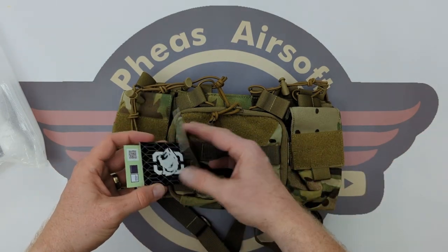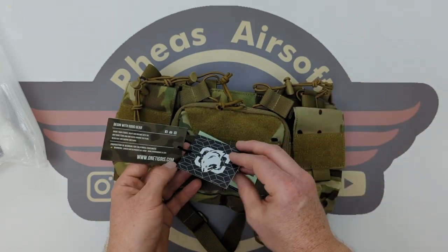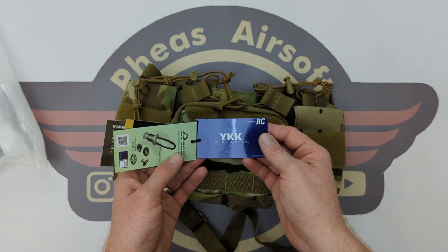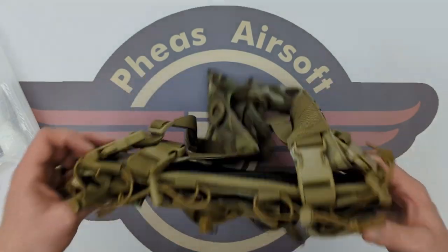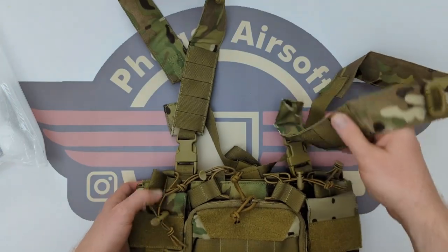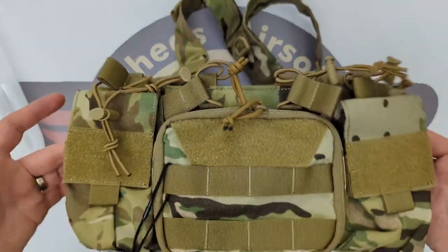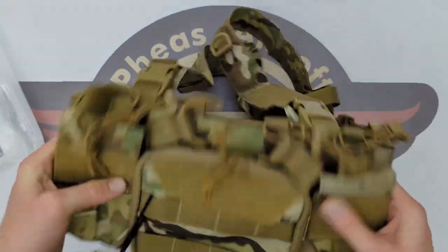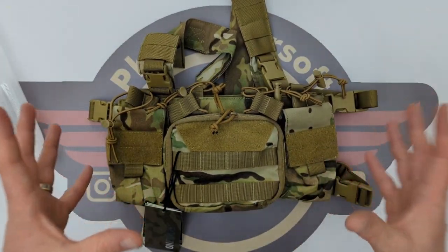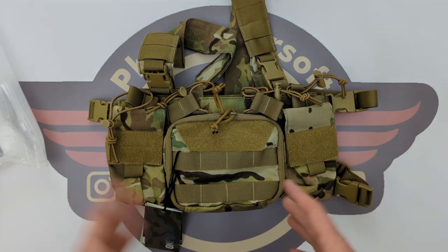So we've got the OneTigris label, which is giving you their usual sales stuff about the company, a little bit about the quality warranty, the DuraFlex buckles that they're using, and there's a YKK zip on there as well. Now, first thing I'm going to tell you is this is ridiculously lightweight - it's about 520 grams, so it is really lightweight. I'm impressed with that. They retail at about £55 to £60 on Amazon in the UK, dependent on the colour. At the time of filming there were four colours: black, multicam, OD and tan.